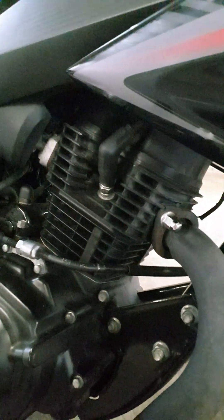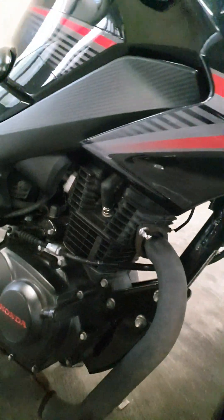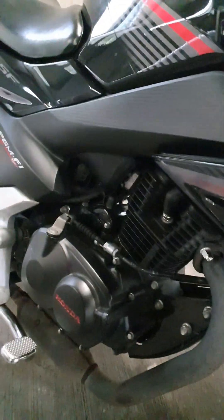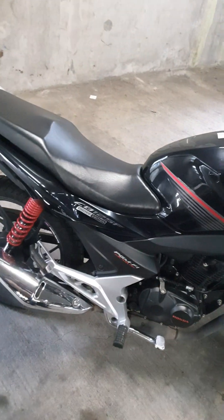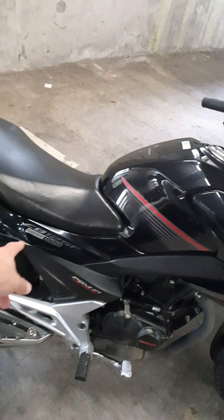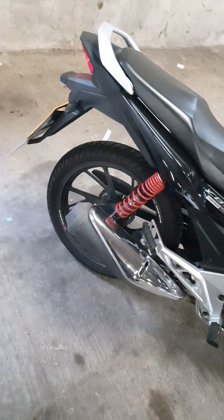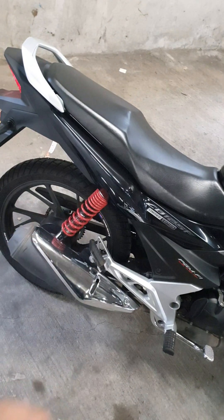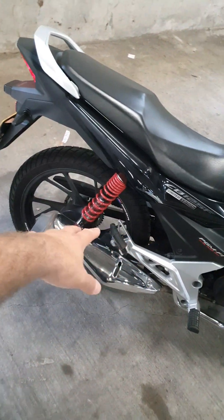The engine is running — you can probably hear it. The spark plug is fresh, everything is quite cleaned up. New air filter which is inside there. Everything is fine — we cleaned up, oiled up. The chain is good.